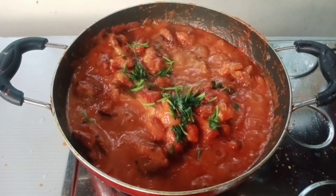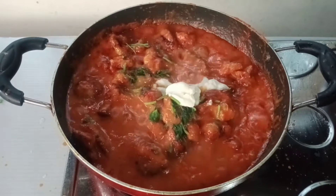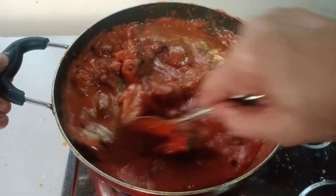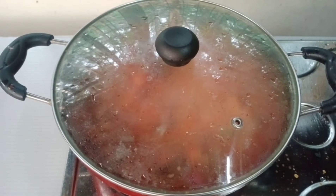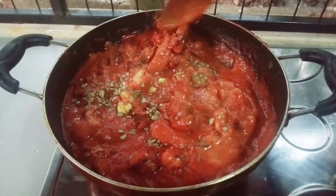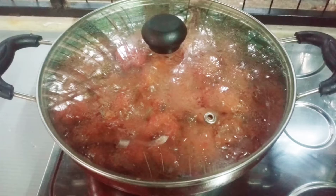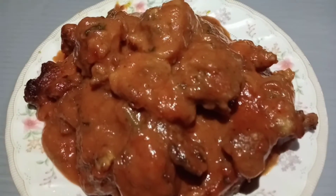I'm going to pour the fresh cream on the mix. The flavors will be mixed in 5 minutes. I'll mix it in a little bit — the chicken is also done. Now the butter chicken is ready. This is a good combination with fried rice.